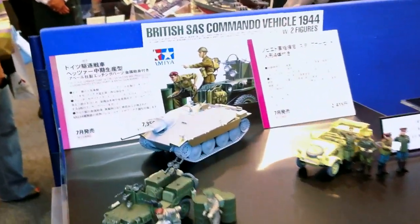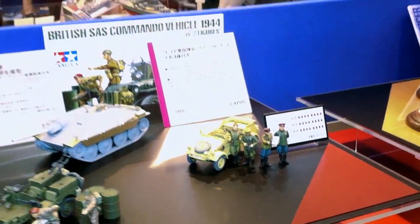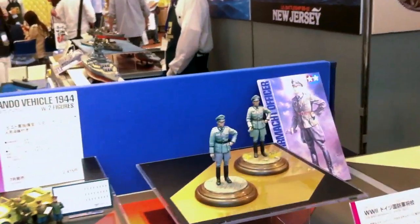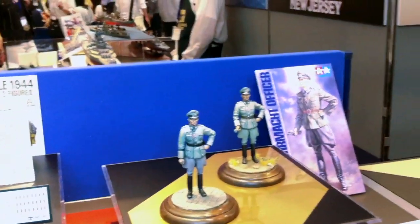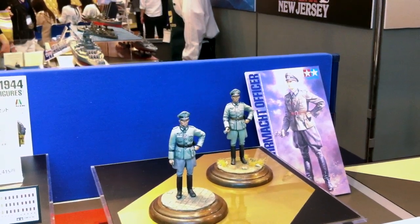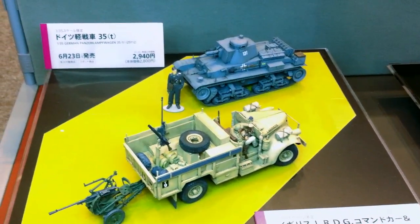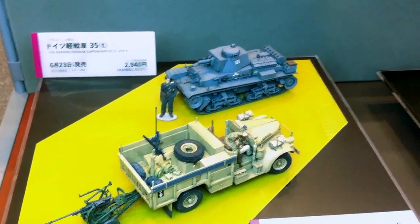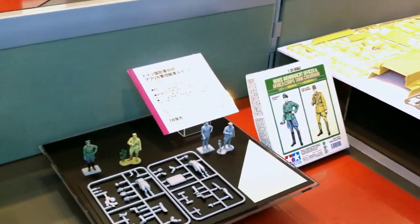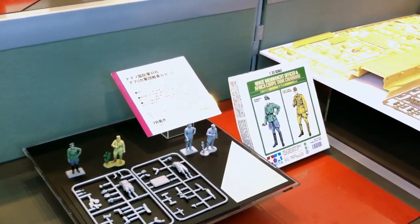We've got some more re-released kits here — Tamiya's cool Hetzer, some jeep kits, the Kubelwagen. Big figures in 1/16 scale, Wehrmacht officers — that's actually on sale right now. Some other figure kits, some re-releases. The Panzerkampfwagen 35T, and the LRDG command car, which is coming out in June.